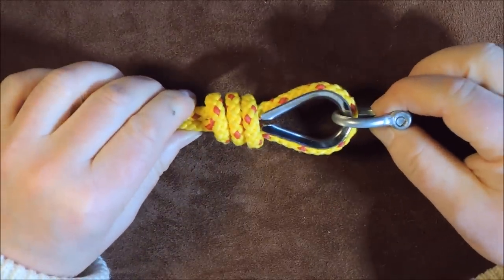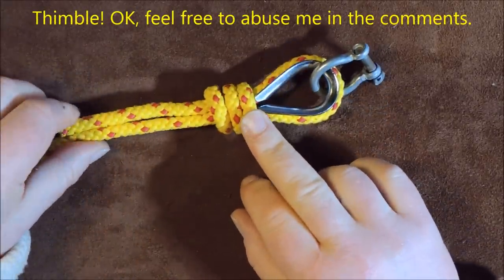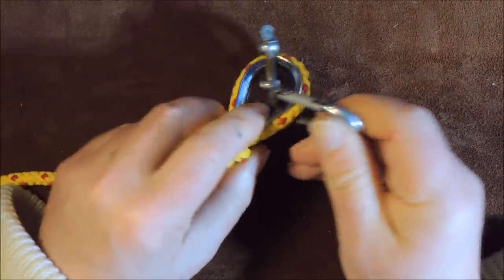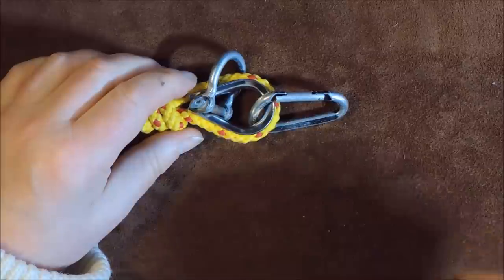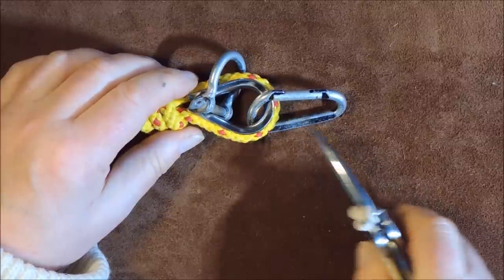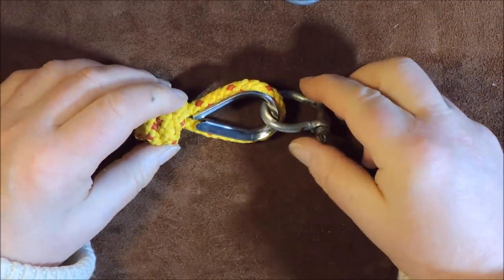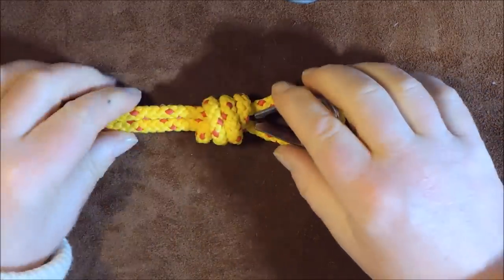The other thing you could do if you wanted a quicker connection is get yourself a carabiner and pass it through there. But one thing I would recommend is that if you are using a fishing magnet, get one of those carabiners with a screw lock on it, because the last thing you want is it catching and coming undone. Therefore a good-size shackle is probably better than anything.